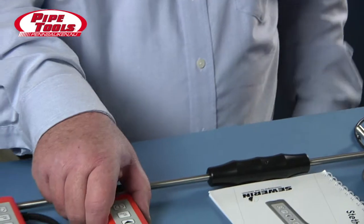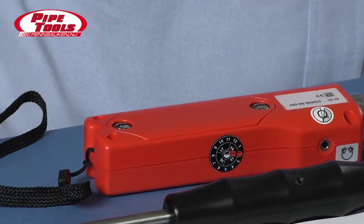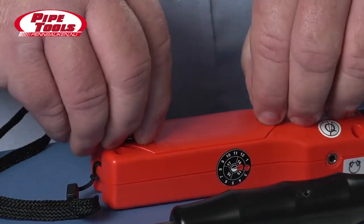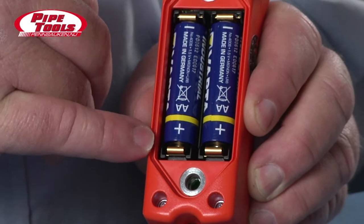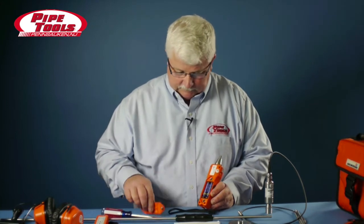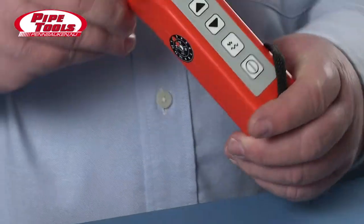To change the battery in the device, we turn it over, and you'll notice that there is a battery compartment with two special screws. If we take a screwdriver — or in some cases just a coin — and we turn it a quarter turn, the screws are spring-loaded and they pop up, and the cover comes off. The device takes two AA batteries, and you'll notice that the polarity on both sides is pointing in the same direction. It's important to pay attention to the polarity and make sure that batteries are placed in the compartment correctly. Then we reinstall the cover — just a quarter turn or so — and that completes changing the battery.